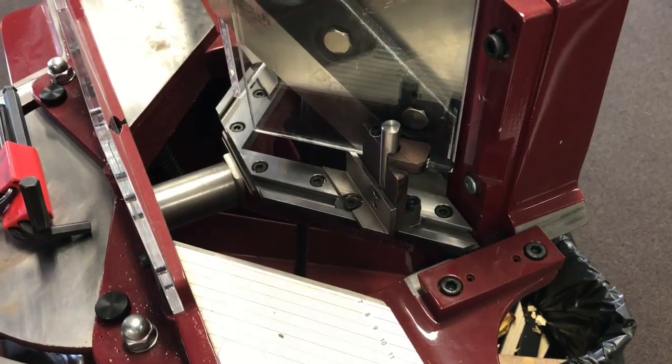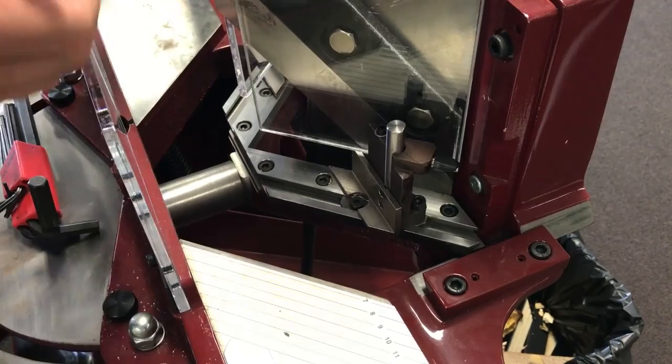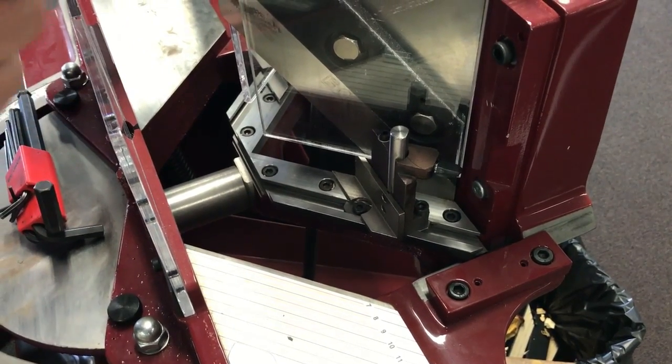In this video I'm going to demonstrate how you can adjust the under knives for your guillotine to get a nice crisp perfect cut.